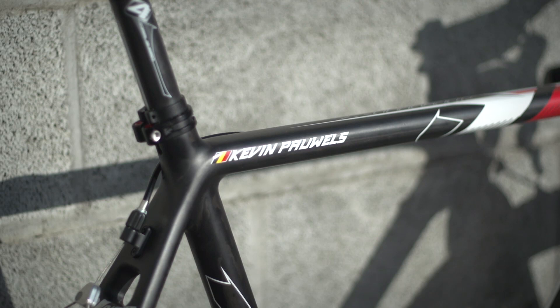This is Kevin Powell's Ridley X-Nike. Powell's is one of the perennial challenges on the cyclocross circuit, so let's take a closer look at his setup.